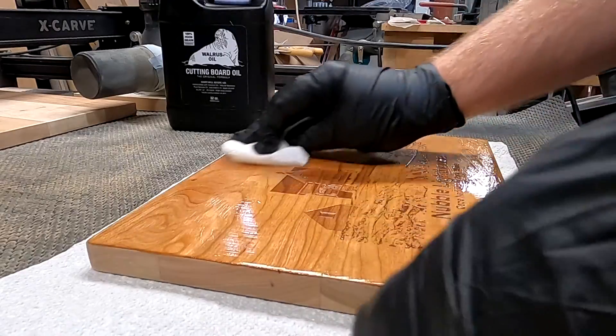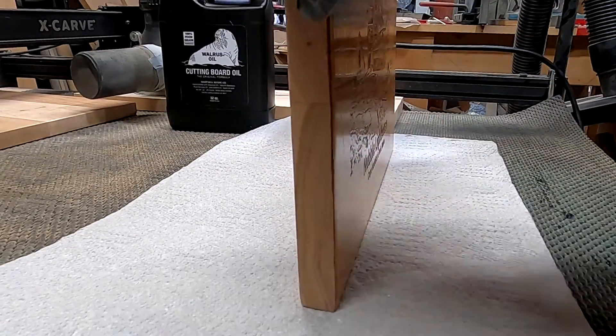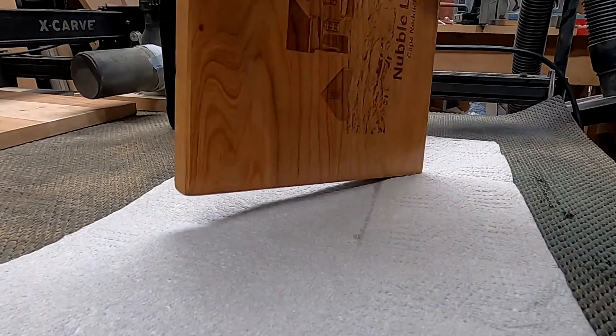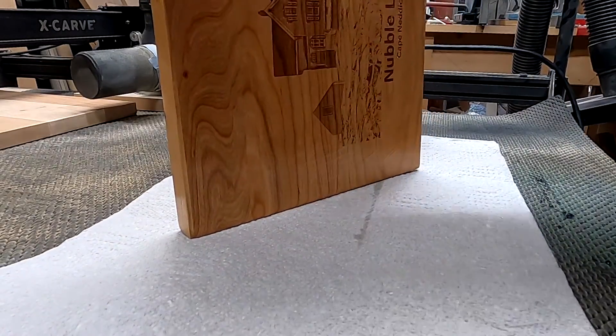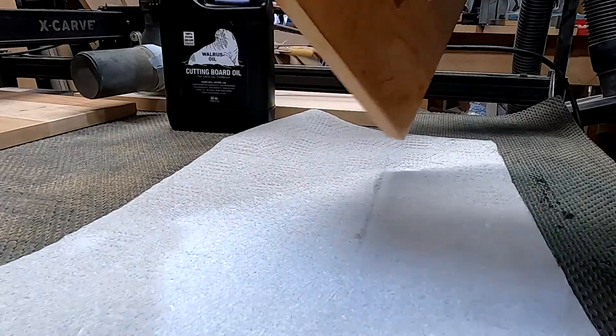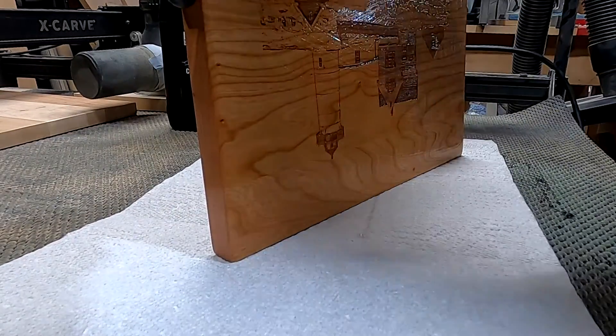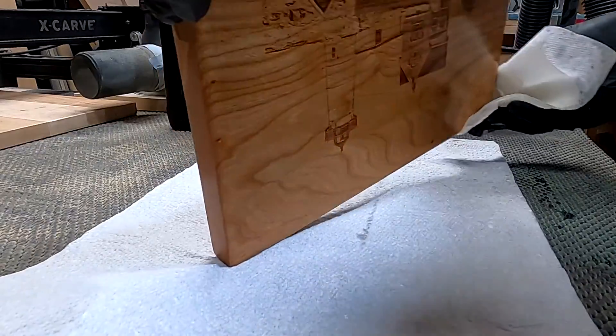Your first grit that you use is a cutting grit, much like your table saw cuts and stuff like that — you can shape with it if you need to. Beyond that, everything should not jump more than 50% of the previous grit. All you're trying to do is take out the scratch marks from the previous grit.